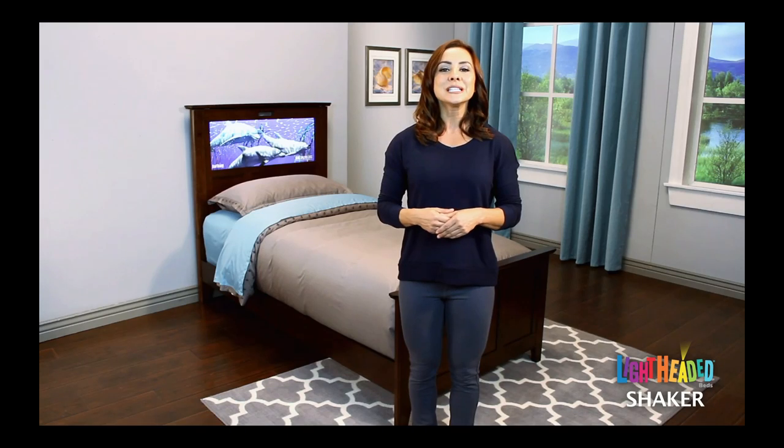We hope by now we've helped you understand why our lightheaded beds are the most innovative, unique, and exciting beds made today. In addition to all their features, our lightheaded beds will help your children feel more comfortable at bedtime, allowing for a better night's rest than they've ever had before. Please feel free to contact our resellers or lightheaded beds if you have any questions. Thank you for your interest in our lightheaded bed products, and we know you and your child will love your new lightheaded bed.